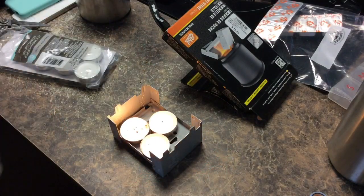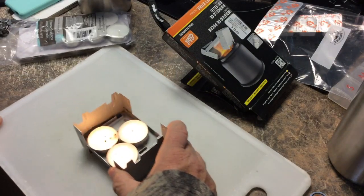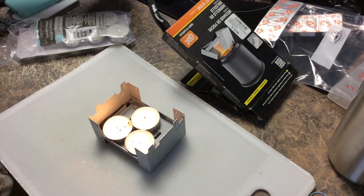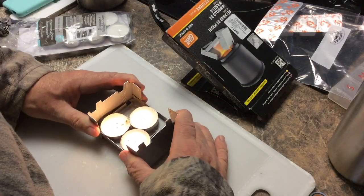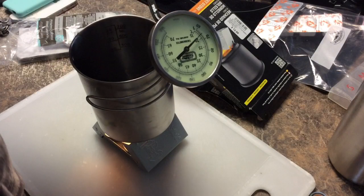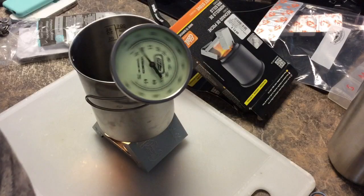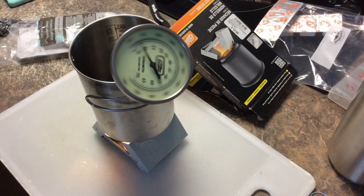We've got our Dave Canterbury nesting cup — you can see my water bottle on the extreme right. I'm just putting it on something so it doesn't heat up the counter too much. You can see — putting the full stove down would put the candles out, so we use this second position here, and that holds it. You can see my water to begin with is about 65 degrees. So now it's basically a big wait-and-see to see what we're going to see.